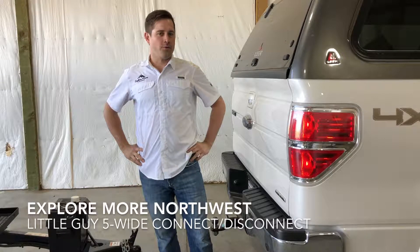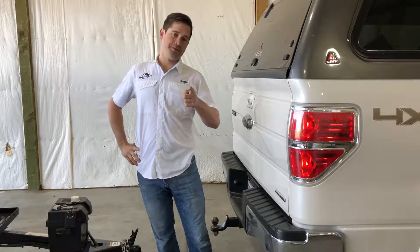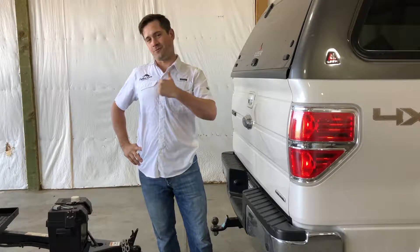Hi, I'm Jay with Explore More Northwest and today I'm going to be showing you how to hook up our little guy to a hitch to keep you safe on the road. Come with me and we'll get this going.